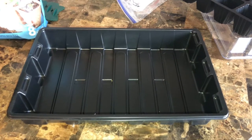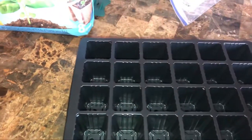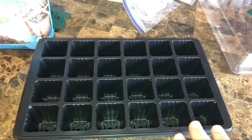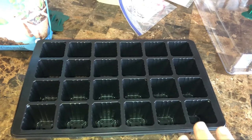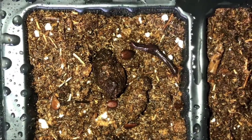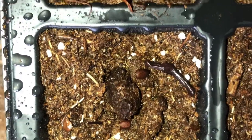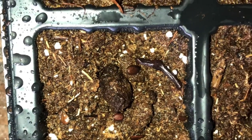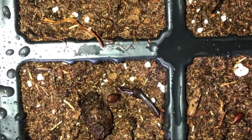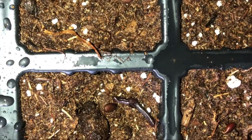We're going to start with the bottom tray. Fill it three-fourths full with your potting mix and wet it down to just damp, not flooded. We've got two to four seeds in each cell, and now we're going to take some soil and just barely cover the tops of them. After that, we'll cover with the dome and place it underneath our grow light on a heat mat.